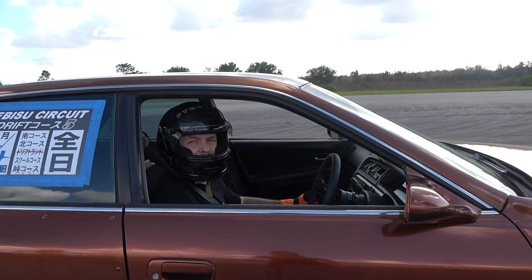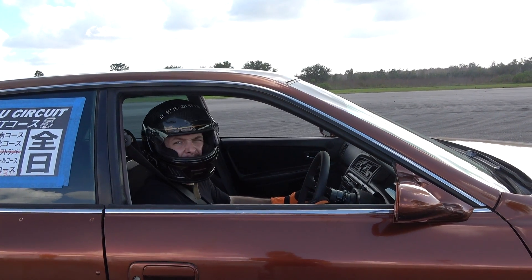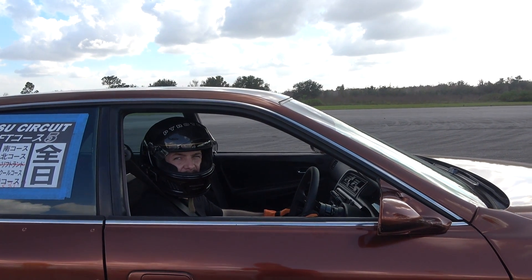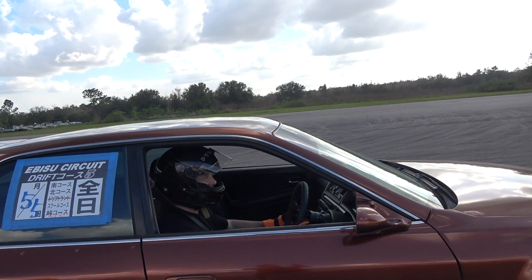The car feels good — a little bit too much front grip, so the car doesn't really slide in front. I think that'll be fixed when I put new tires up front, or I can adjust tire pressure. How does this sound? Sounds so good — almost the best basic JZ sound ever.